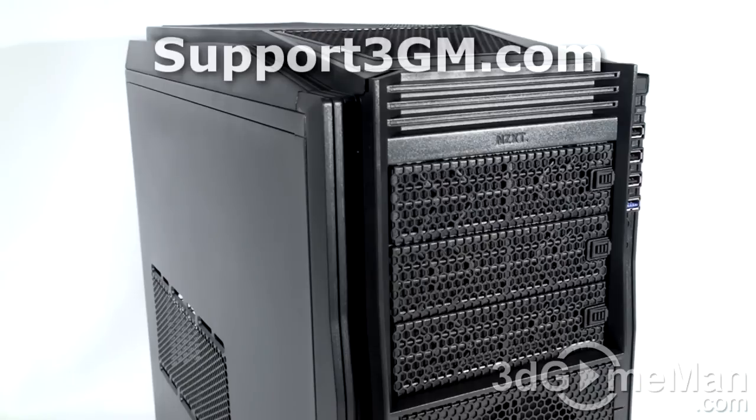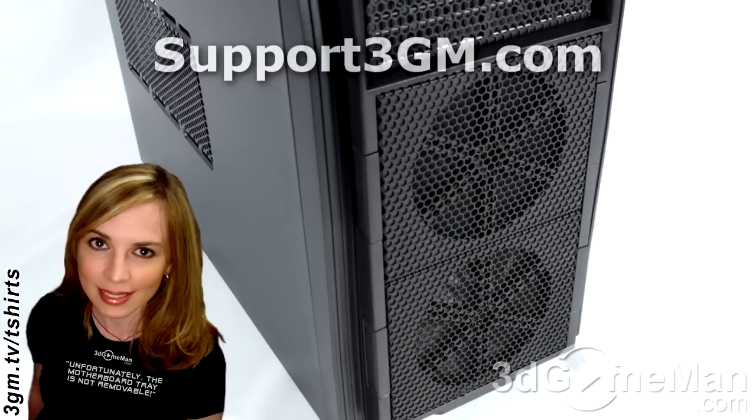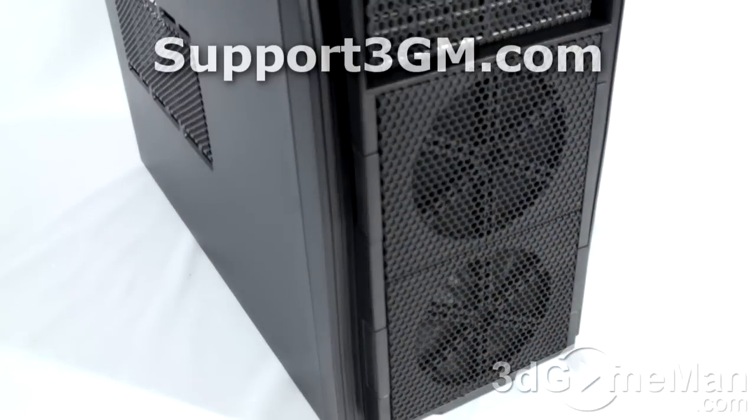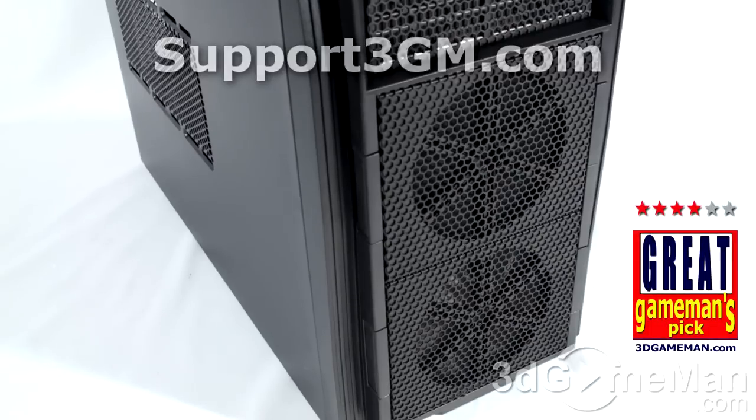This case has pretty much everything you should be looking for in a mid-size tower case, and then some. It has a military tank, hardcore kind of theme — not a simple elegant theme. It's not all aluminum and does not come with a removable motherboard tray, but it has all the basic stuff you need and an insane amount of internal 3.5-inch drive bays. I really like how they designed the front two fan compartments — no cables get in the way. Overall, this is a great product.